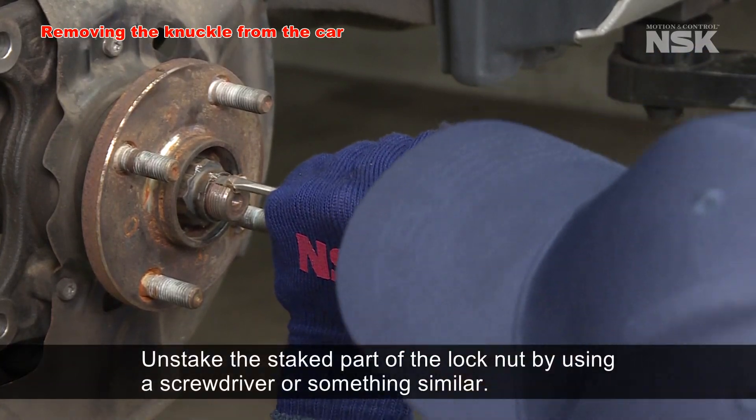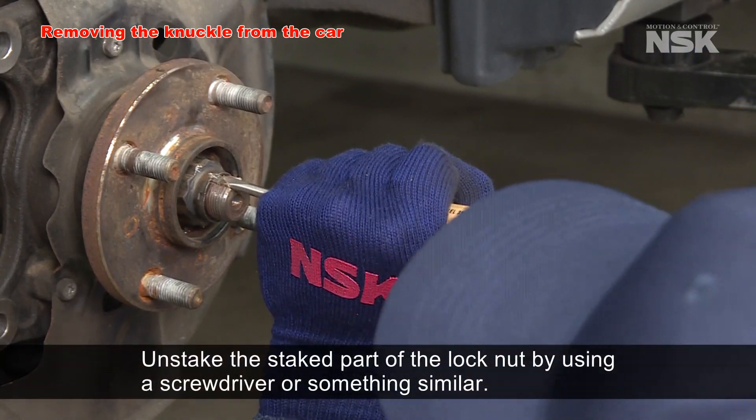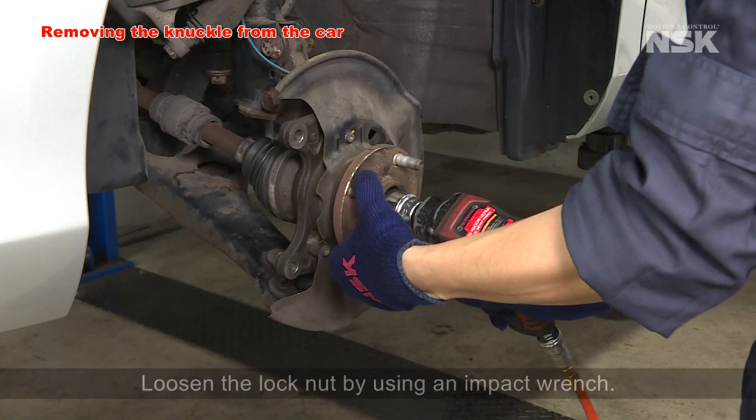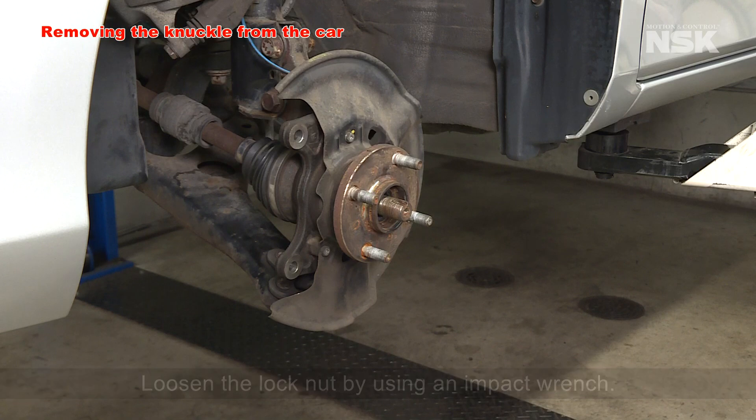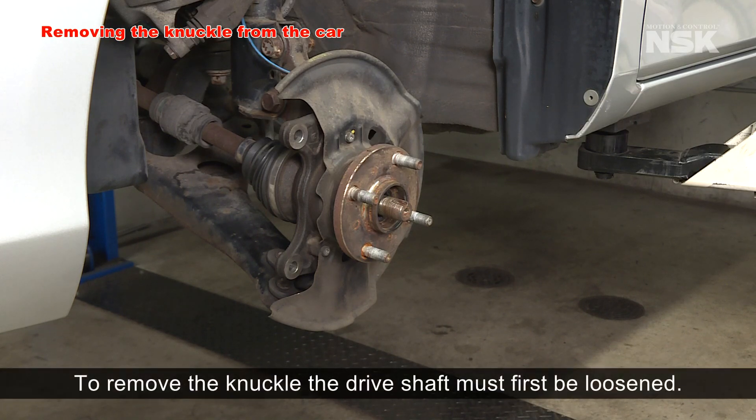Unstake the staked part of the lock nut by using a screwdriver or something similar, and loosen the lock nut by using an impact wrench. To remove the knuckle, the drive shaft must first be loosened.